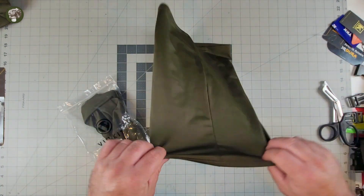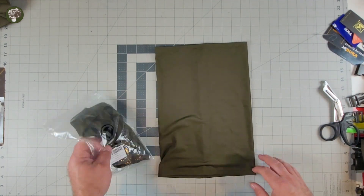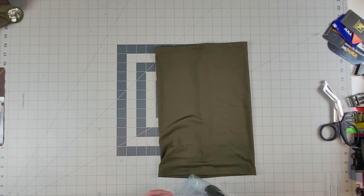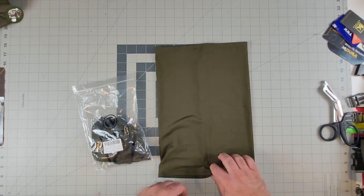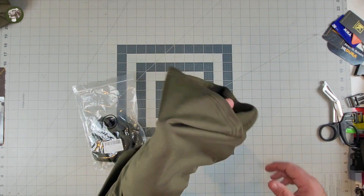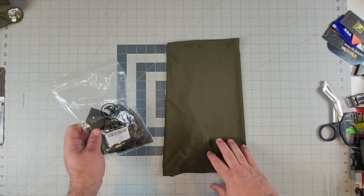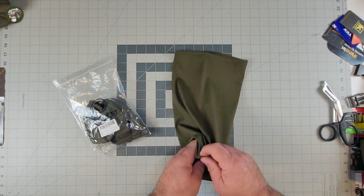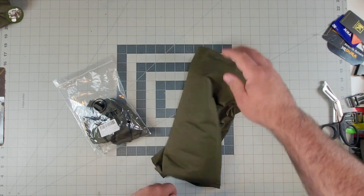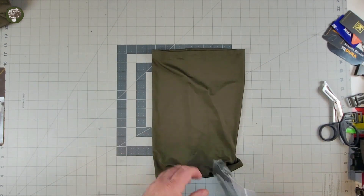I specifically got these because I wanted a Ranger Green-ish color Gator. I wanted to be able to LARP around my mom's basement — just kidding, my mom doesn't have a basement. But yeah, I wanted to be able to put a Gator on my head or my face or whatever, because it's all about the LARP and it's all about being cool looking.